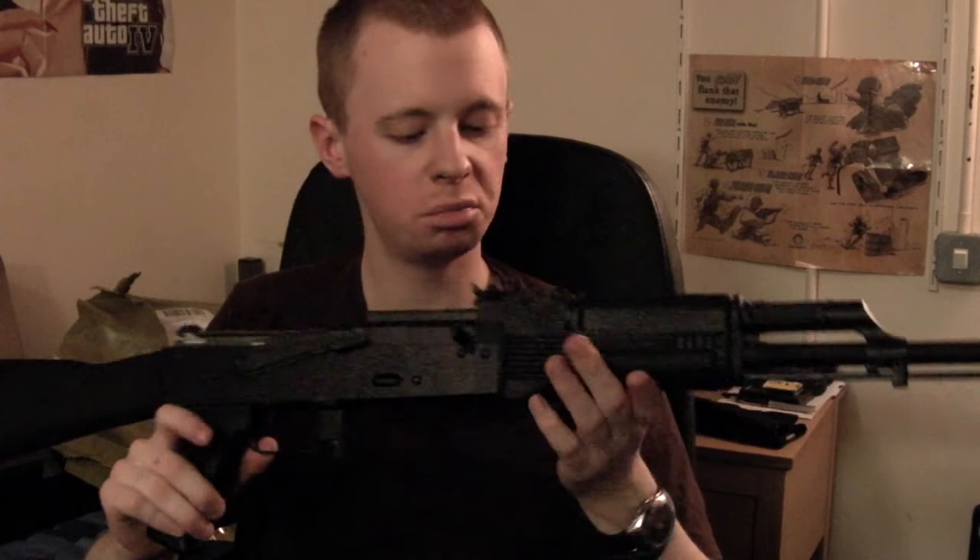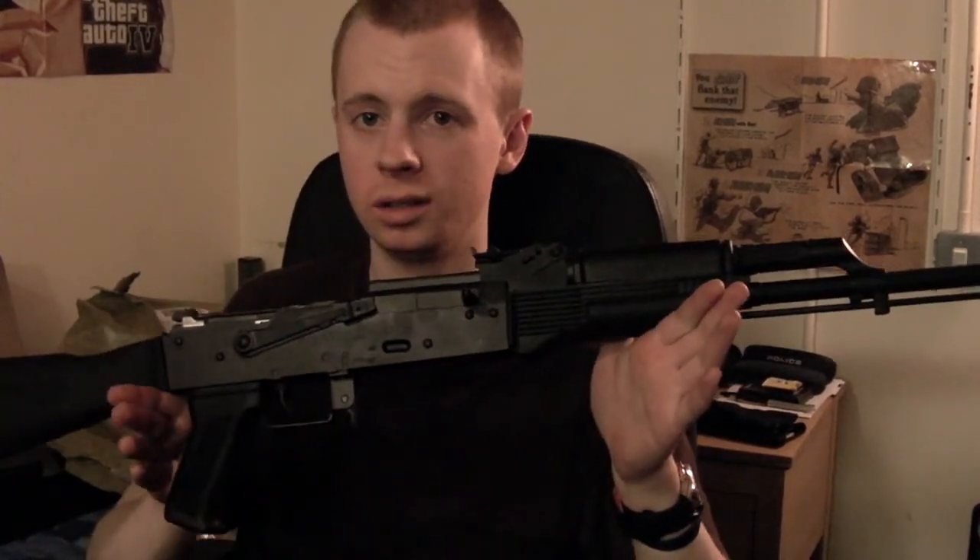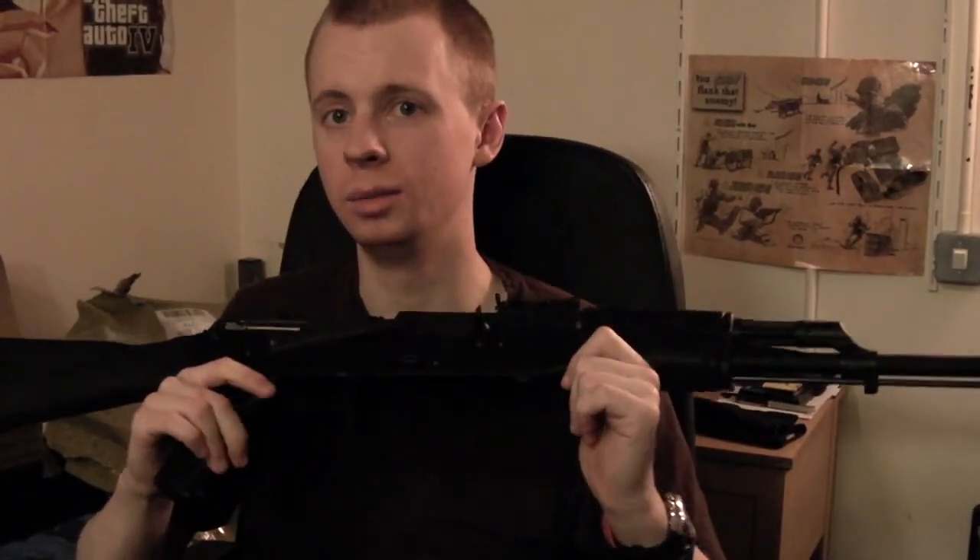So yeah, it's $218 — not a bad deal in my book.